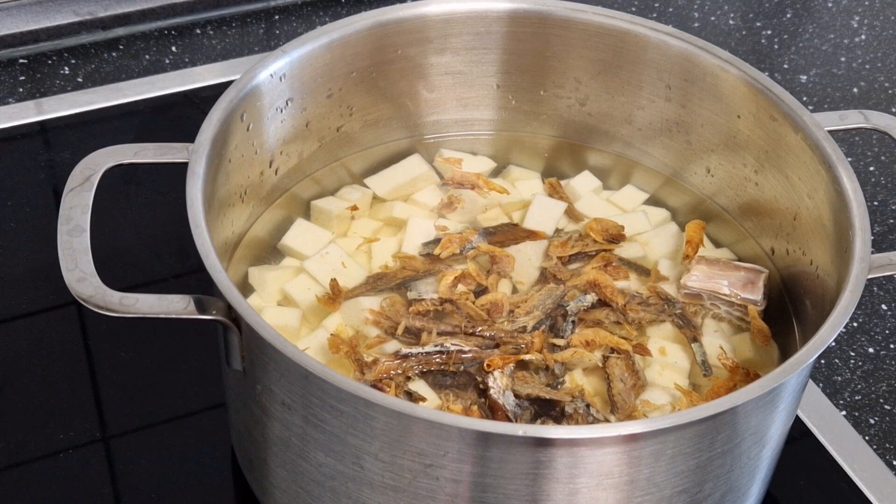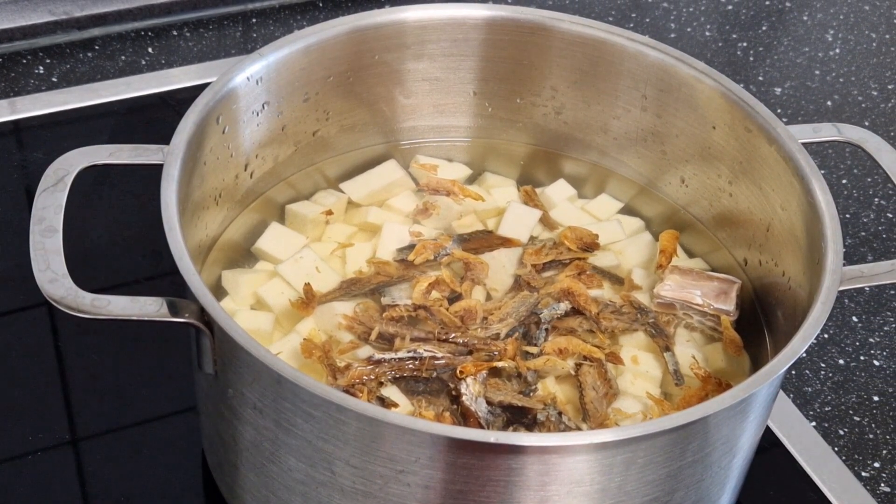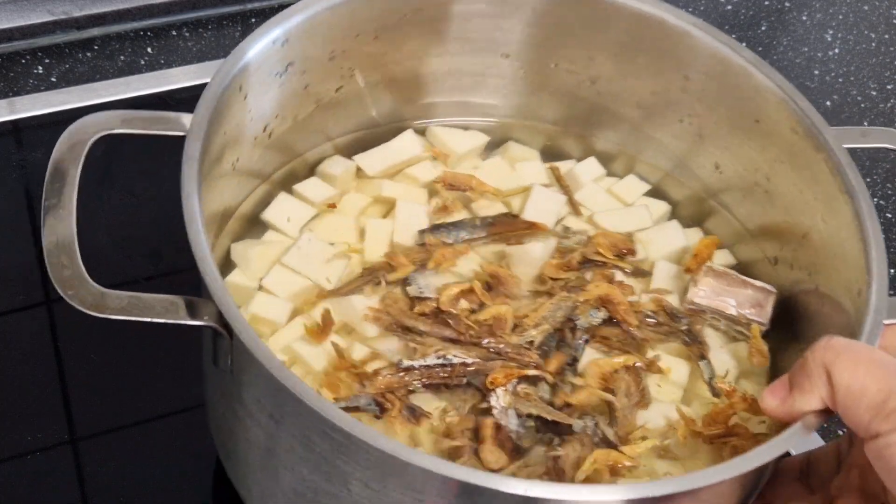Hello my lovely people, welcome back to Pamela's cooking vlog. Today we are making one of Ghana's commonest recipes and it's called numu. And this time instead of cocoyam, I'm using yam.